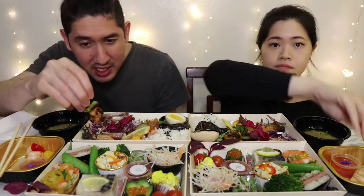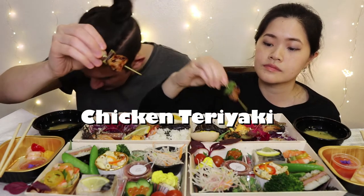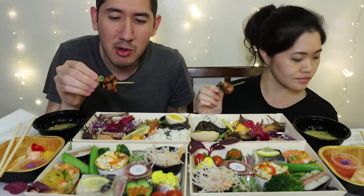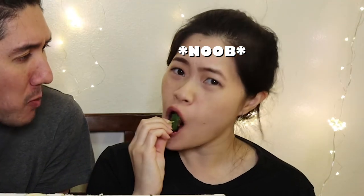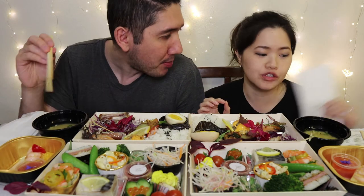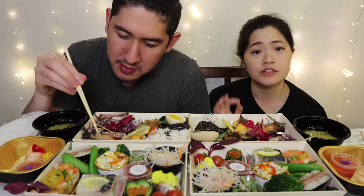We have this — I think this is just the chicken teriyaki with the green leek onion. It's nothing too crazy but let's give it a try. The green onion looks really good. Yeah, there's a nice flavor. Tastes like regular barbecued chicken.